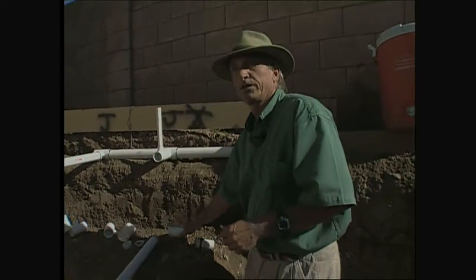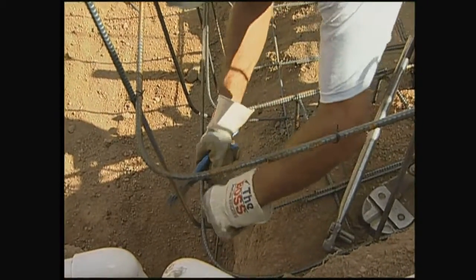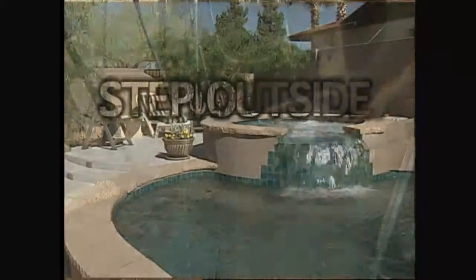It looks like you've still got a little bit of work left to do — we'll let you guys get to it. Next up, our pool will really start to take shape. We'll be putting in the rebar frame. Step Outside will return in a moment — don't go away.